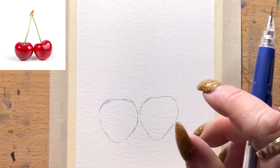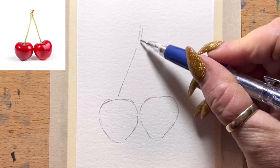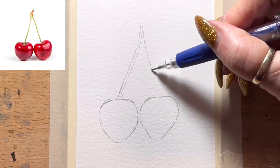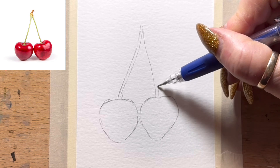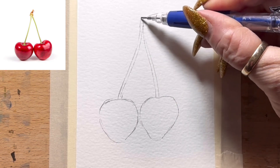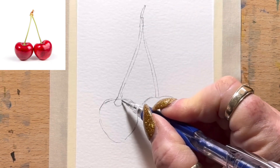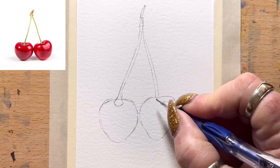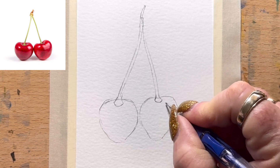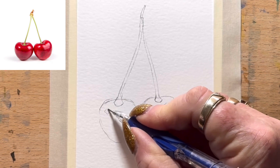Then they've got quite long stems that join, so I'll draw those in. They're joined at the top by a little bit of a stalk. I'll draw where they join onto the fruit just at the top. This one's got a reflection on it about there, so I'll leave that. This one's got a couple of reflections on it.